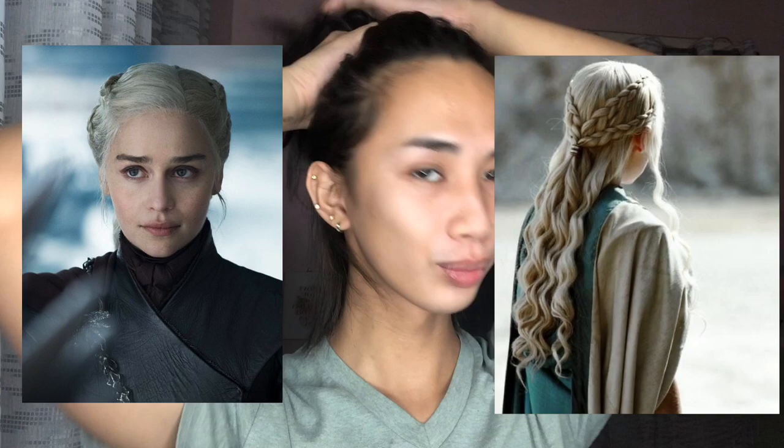Hi everyone, it's me Natalie and welcome back to my channel. For today's video I will transform myself into the Mother of Dragons, Daenerys Targaryen from Game of Thrones — as requested by my friends. So first thing is I'm gonna put my contact lens.